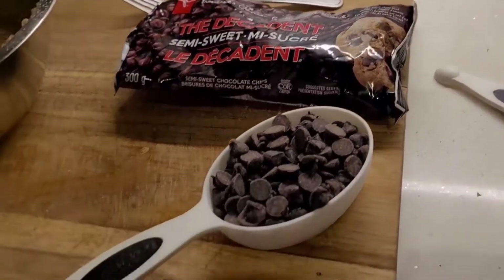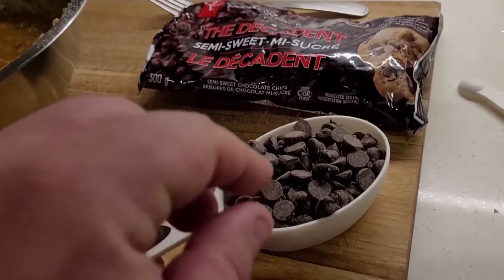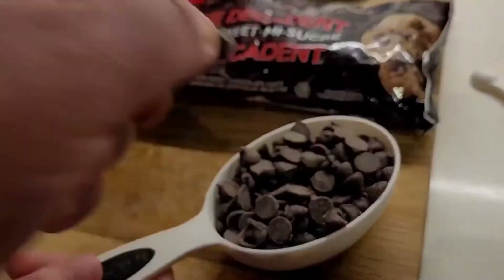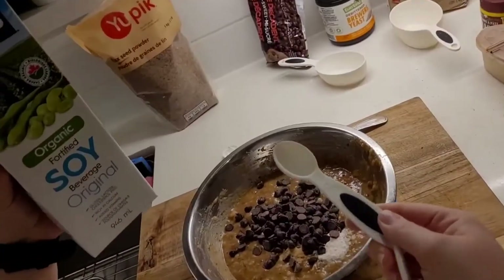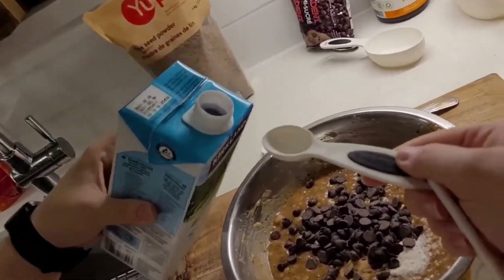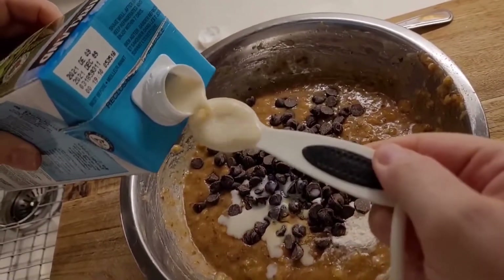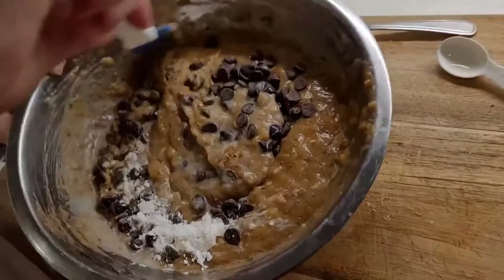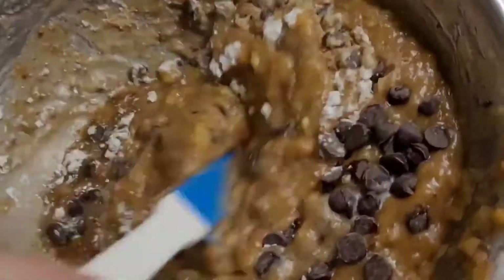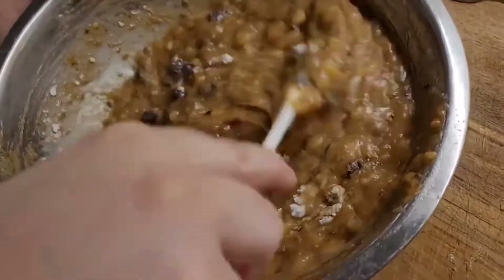And now this is the star of the show for my husband — we are going to do a half a cup of semi-sweet chocolate chips. And I'm just going to do two teaspoons of soy milk. So now we have all of our wet ingredients and a couple of the dry, and we're going to mix this all together before we start mixing in the oats and the flour.